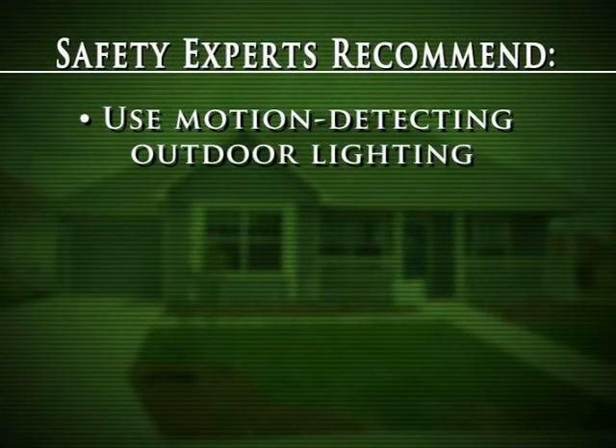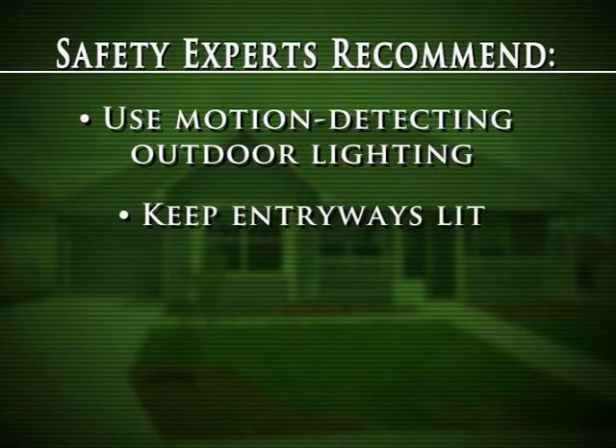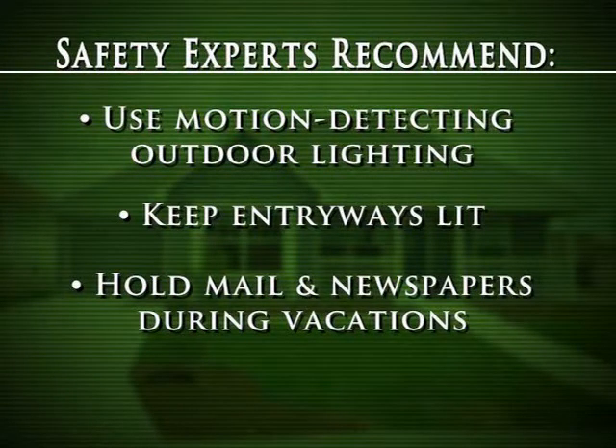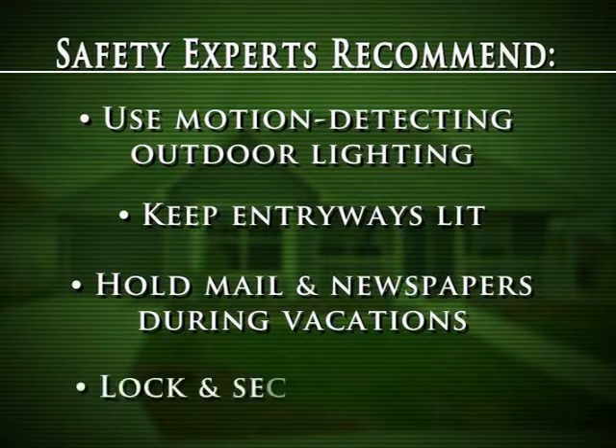Also, at nighttime, if you're out for the evening, make sure you leave a light on or have it on a timer. That will deter criminals from coming up to the residence if they see lights on. Safety experts also recommend motion-detecting outdoor lighting and keeping all entryways well lit. Always put your mail and newspaper on vacation hold when you're away. And don't forget to check your windows — another potential area of vulnerability.